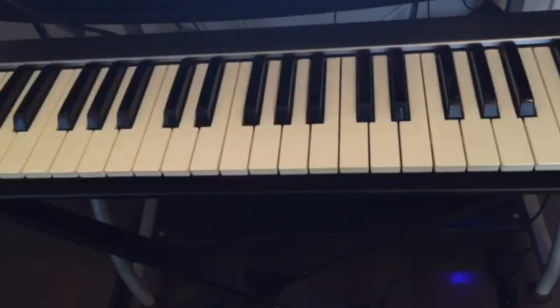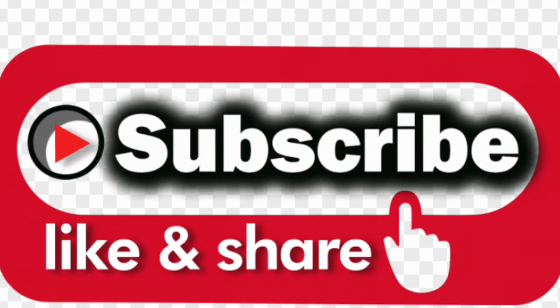Thanks for watching guys. Make sure you practice these chords, don't forget to subscribe and hit the notification bell for more videos, and I'll see you next time.